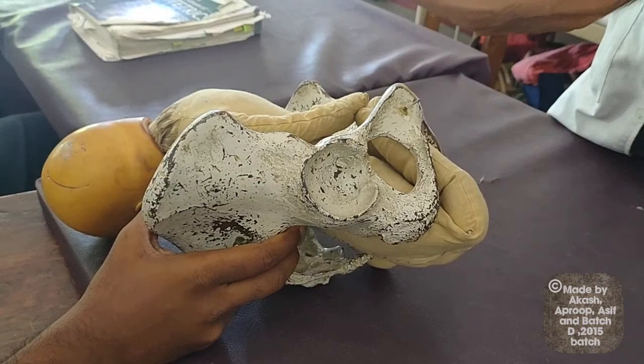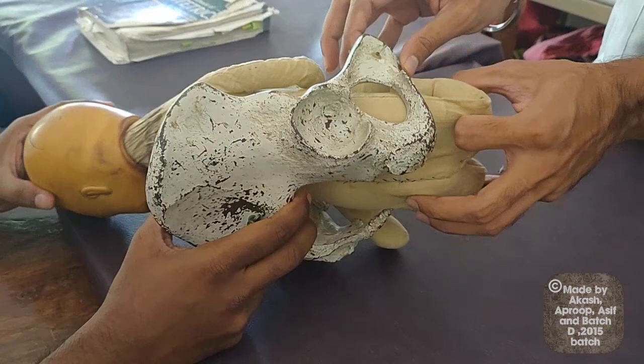In breech extraction, we do a breech extraction always by caesarean section. What we are showing now is a complicated breech delivery.